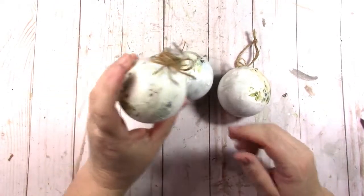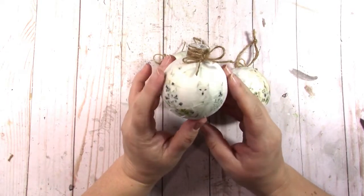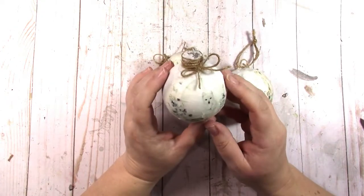This is Jen and I'm here with the Artistic Studio Creation design team project. That's ASC Supplies on Etsy or asccraftsupplies.com. I made three ornaments out of these clear bulbs that I've had forever and I have a whole bunch of them.